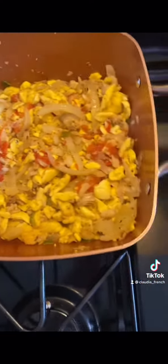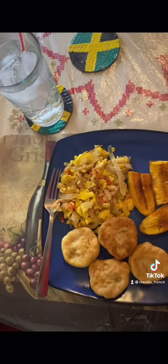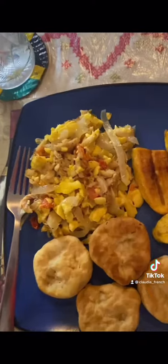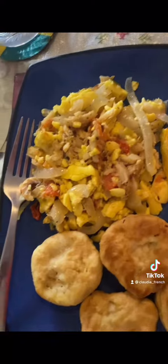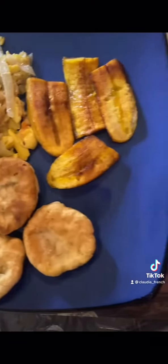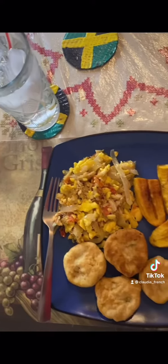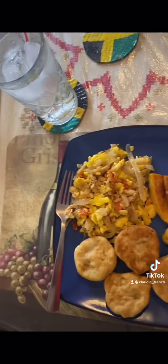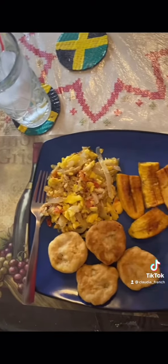That is dinner — bam, dinner is served. Look how delicious. And on the side, I have a nice tall glass of homemade lemonade. What better way to end this nice warm summer evening. Bon appétit — you know I'm good.